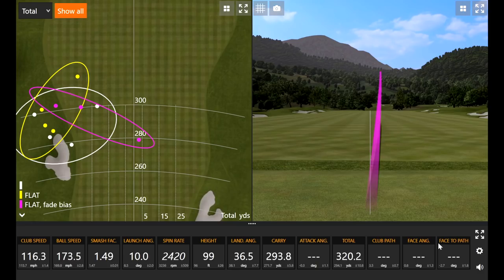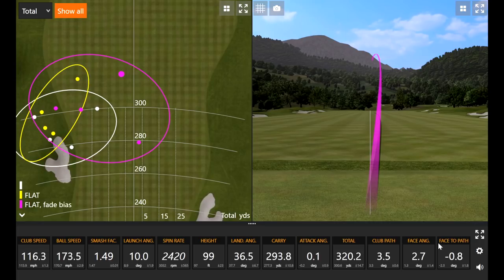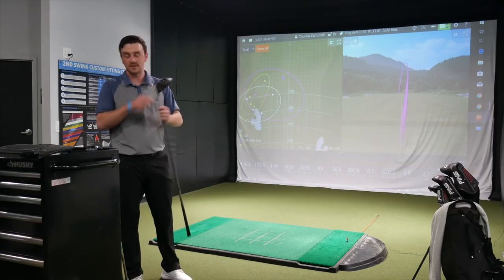That sounded really solid — that one felt really good. That was smoked. Wish I could hit it 320. Well, then I know you're not going left 10 times in a row. That was an excellent swing — really solid. You tuned it up for me. Moving the weights around and the lie angle — I've been very interested in the G410 LST for a while since I found out they were going to release one, and I am very enticed after getting into this setting.